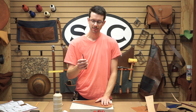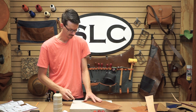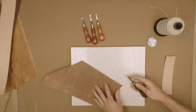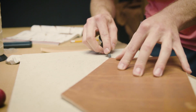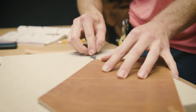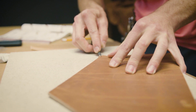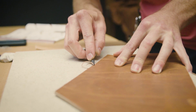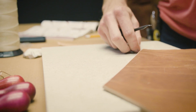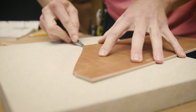We're going to start with our standard edge beveler. This is going to give us a flat or straight chamfered edge. As long as you have it sharp, it should be a fairly smooth action. The key is to keep it angled in towards the leather and slightly out to give you a consistent edge. The main thing here is to get your beveling done in one consistent pass.